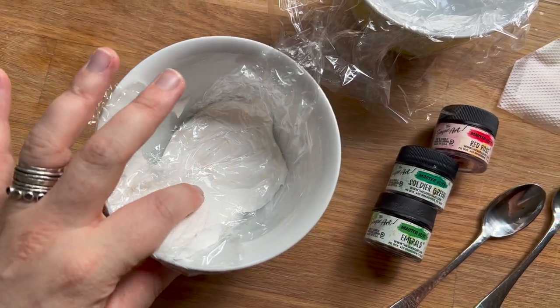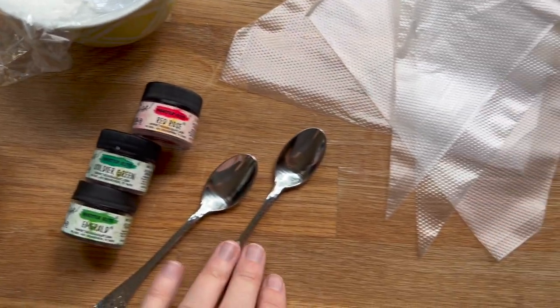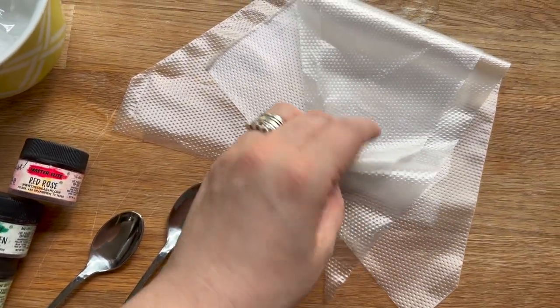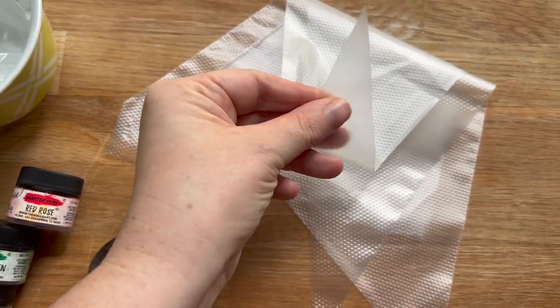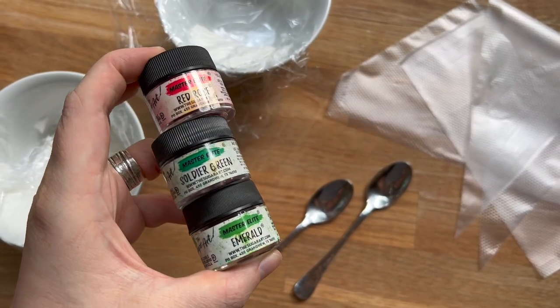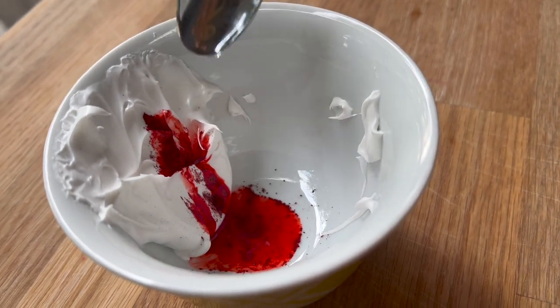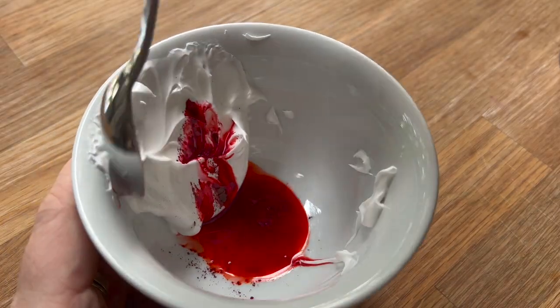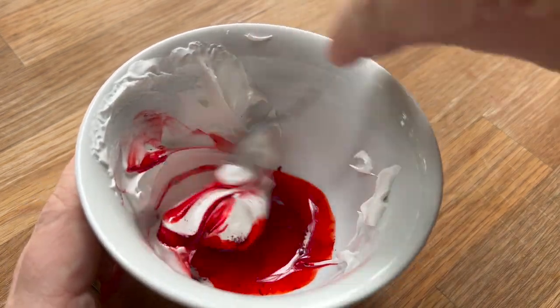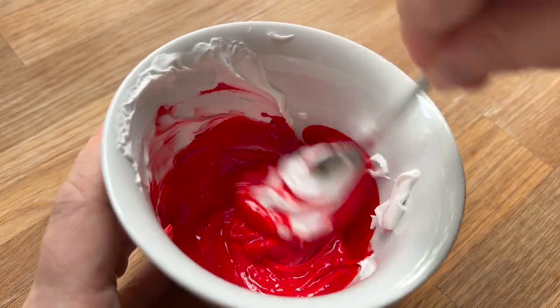I know I have demonstrated royal icing swirl decoration for macarons before, but I really wanted to make a Christmas or holiday edition. I love using the master elite powdered colors here with just a tiny bit of royal icing and water to end up with some really vibrant colors to create incredible designs.